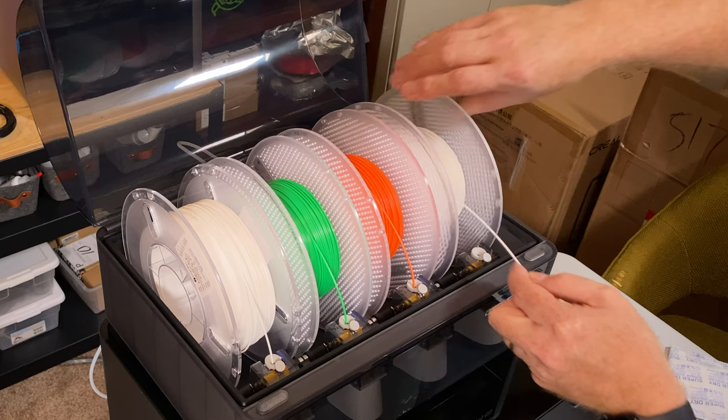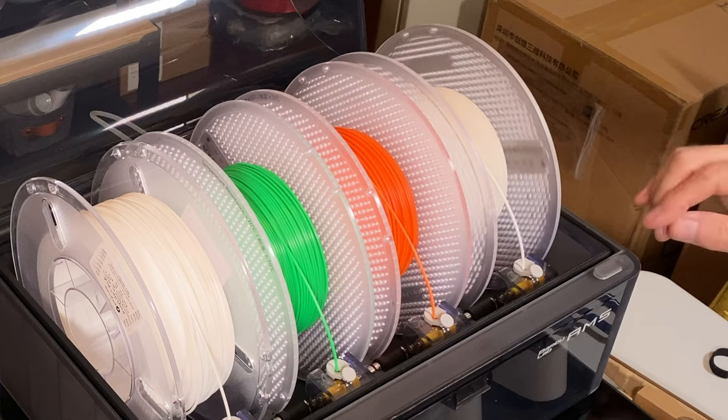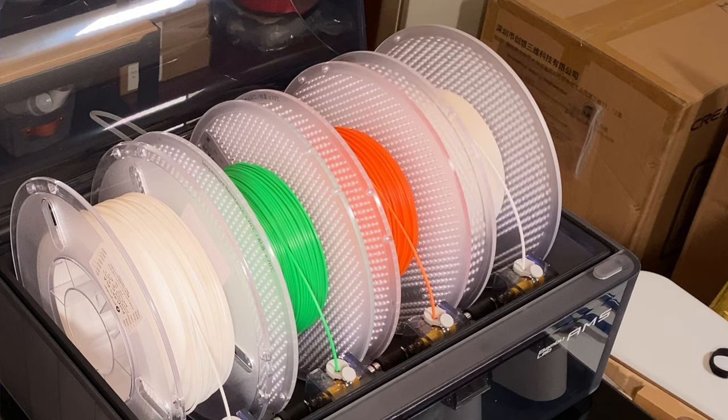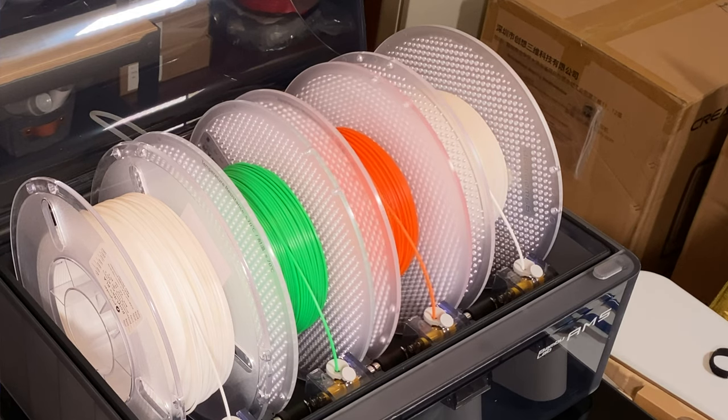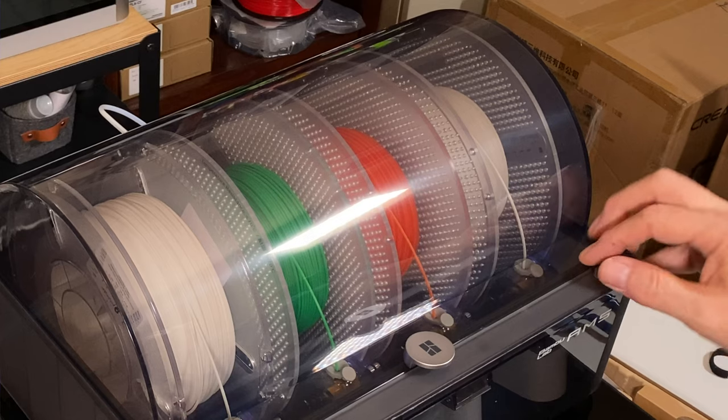Even when you're just printing with a single material, it's great to be able to pick the one you want from the spools already in the AMS without having to manually unload and load a spool. The printer takes care of that automatically. Loading the AMS is a matter of opening the lid, putting the spool in the slot, and inserting the filament into that slot's feeder. Press the loading lever down a bit, push the filament in, and the AMS takes care of the rest. It rolls the spool back and forth a few times looking for an RFID tag to read. If it finds one, it knows what's loaded; if it doesn't, you'll need to set that up in the slicer.